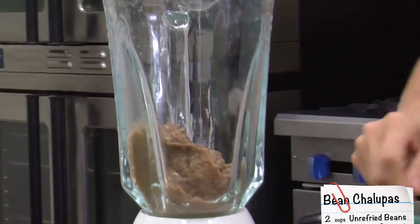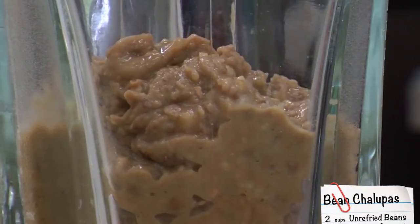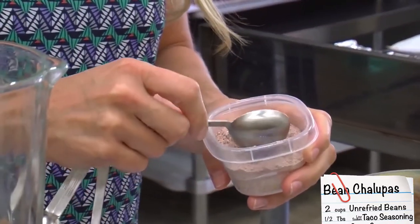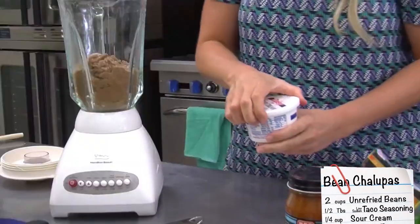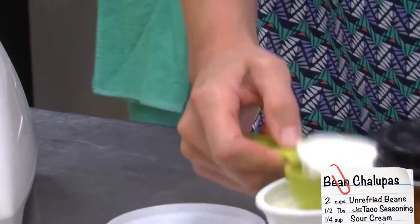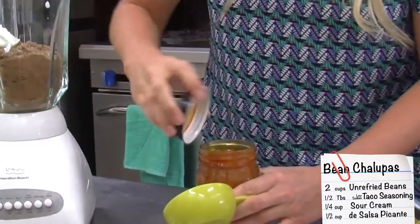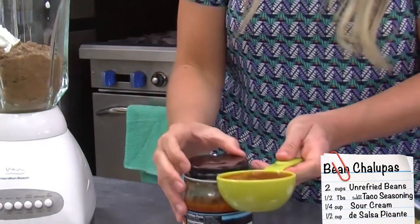We're adding one half tablespoon of low-sodium taco seasoning that we've made — this is a one tablespoon measure but we're just going to eyeball it and fill it about half. Then a fourth cup of light sour cream, and a half cup of fresh pico de gallo — you can use any kind that you like.